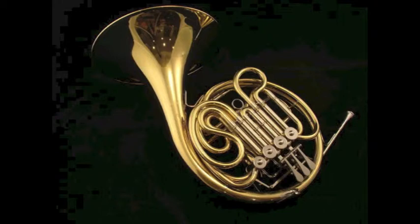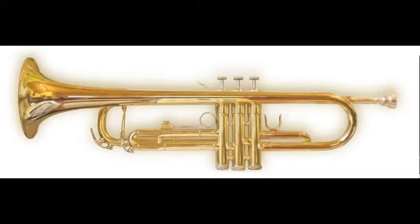Another common transposing instrument in the orchestra is the French horn, and it sounds a perfect fifth lower than its written pitch. So if we have middle C, we're actually going to hear the F in the middle of the bass clef. Another common transposing instrument is the trumpet. Trumpets in C sound as written, but trumpets in Bb sound a whole step lower. Trumpets in D sound a whole step higher, and Eb trumpets sound three half steps higher.